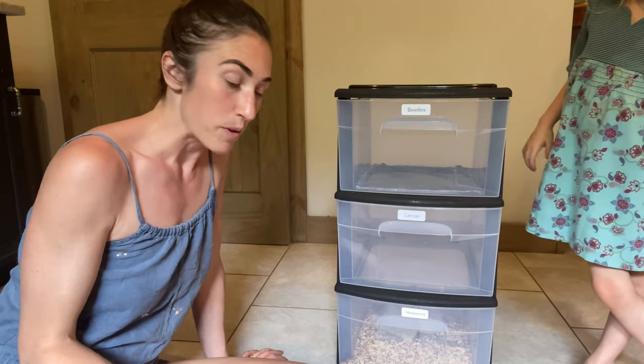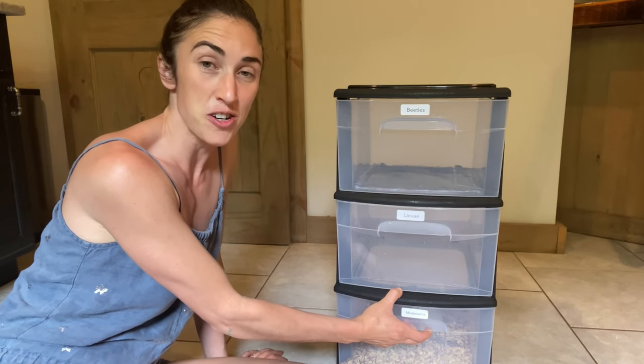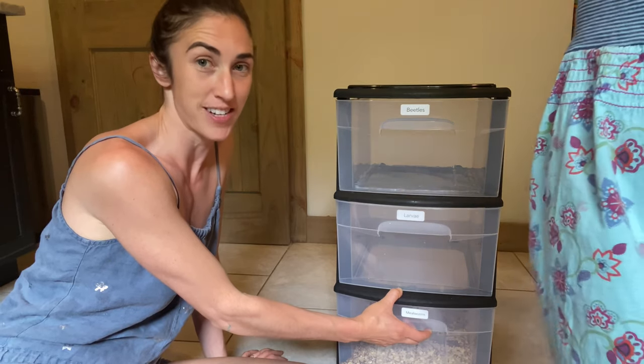As a beginning mealworm farmer, you're going to start off with ordering live mealworms, and so we're going to show you what this setup looks like before they transform.